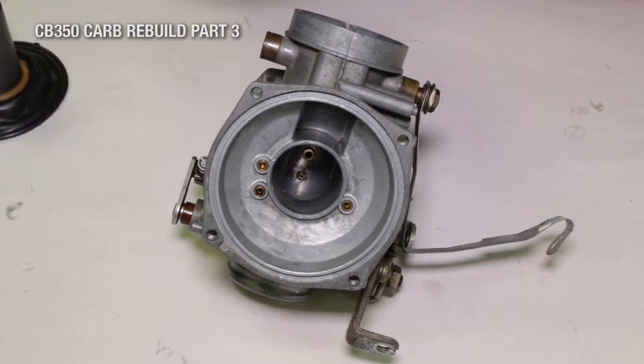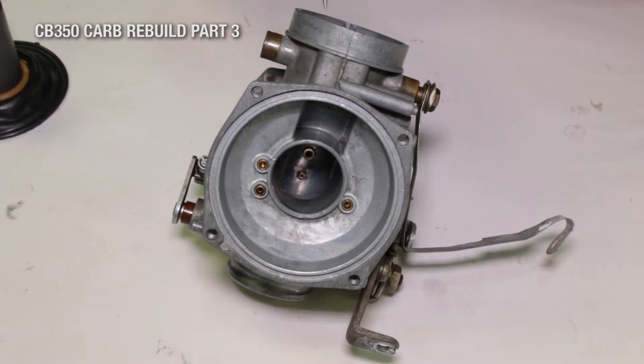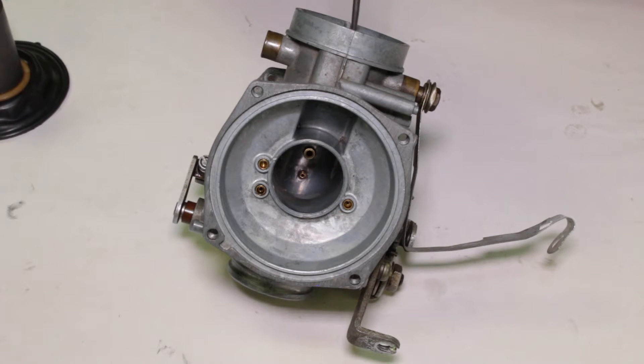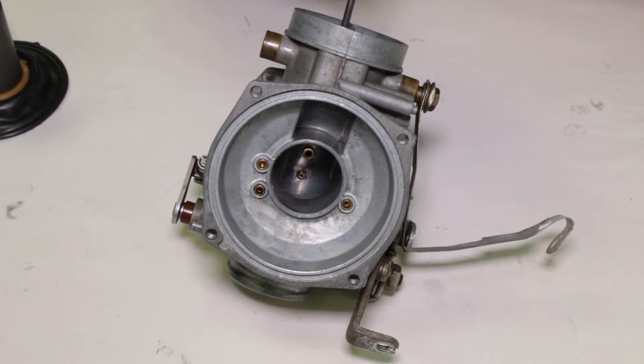This is the top side of the carburetor, and I wanted to point out a few things before we go ahead and throw the slide back in. You might want to take note of it. We pushed in our primary and secondary emulsifier tubes. That's the main right there — primary — and there's the secondary. That's where they come through, and the gas actually sprays and squirts out of those into the Venturi right here.